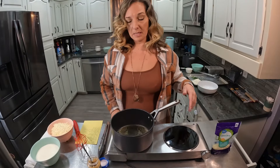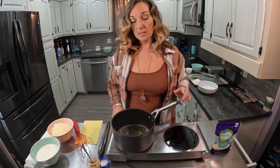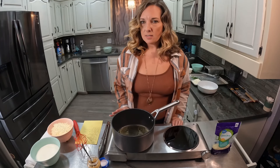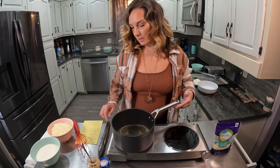In my pan here I have two tablespoons of olive oil and two tablespoons of butter. This is a double batch, so this is supposed to be enough for 16 ounces of pasta. But I like my pasta really saucy, so I'll probably have some extra pasta.